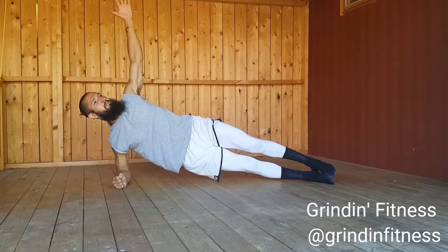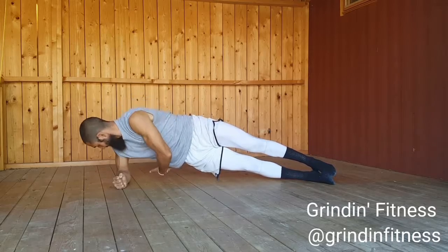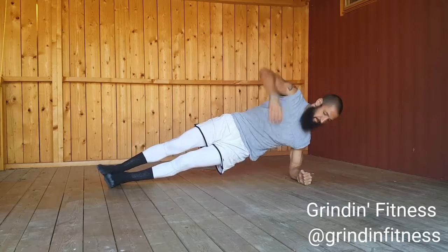Bring your left arm up so that your fingertips are pointed straight up toward the sky. With control, bring your left arm down in front of you and reach under your body towards your back. Reach as far as you can, then return to starting position.